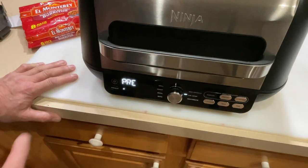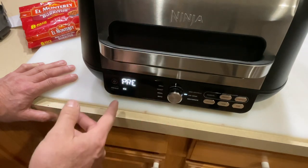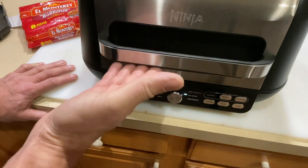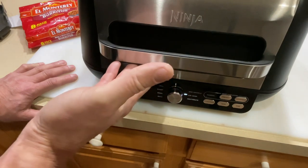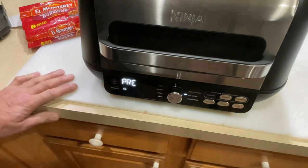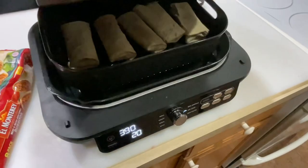I put my food on right away in a case like this. Using the air fryer, it heats and preheats, then once it's done preheating it says 'Add Food.' All we do is open it, place the burritos, and close it — and she'll go. I'll tell you what, they're going to be awesome.